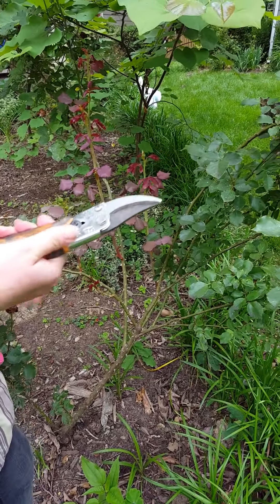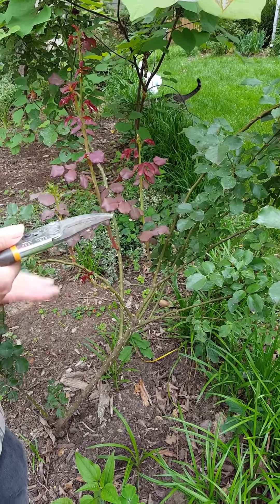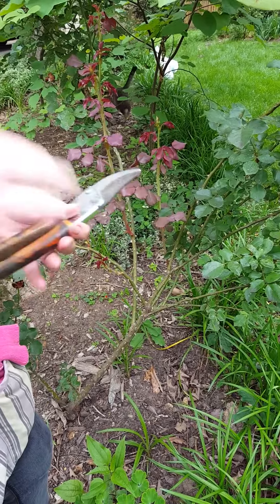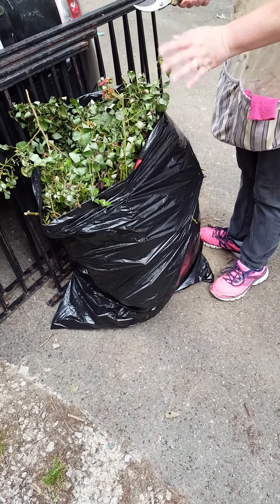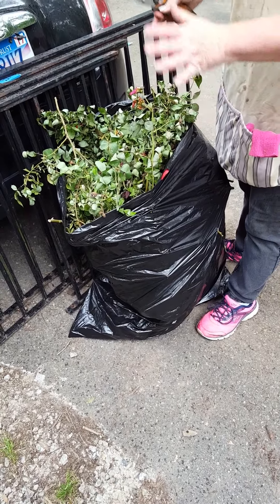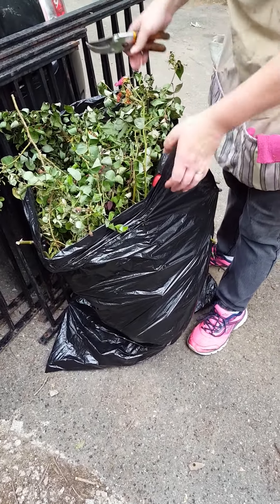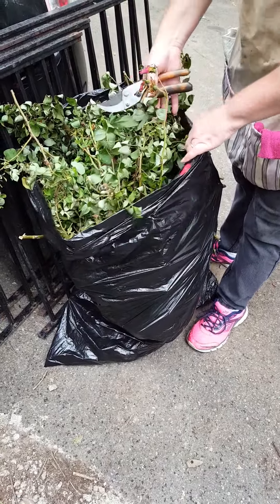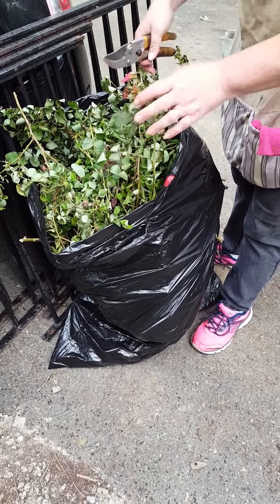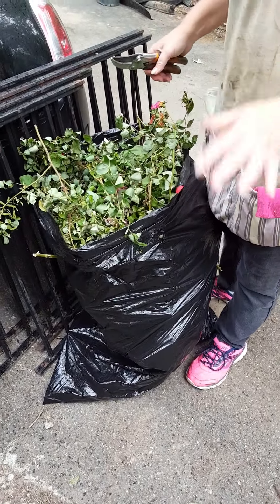It needs to be dug up. What you need to do is use one shovel and one set of pruners, cut it all down to a manageable size to go in a black plastic garbage bag, then dig it out. You should never put these in the compost pile. Do not throw them at your local dump site. The roots, stems, and flowers — everything needs to be bagged up and taken to your local dump.